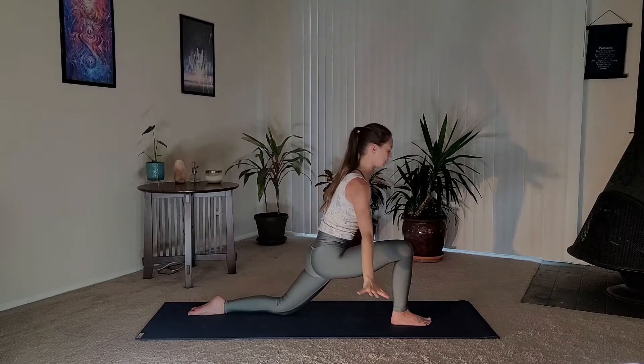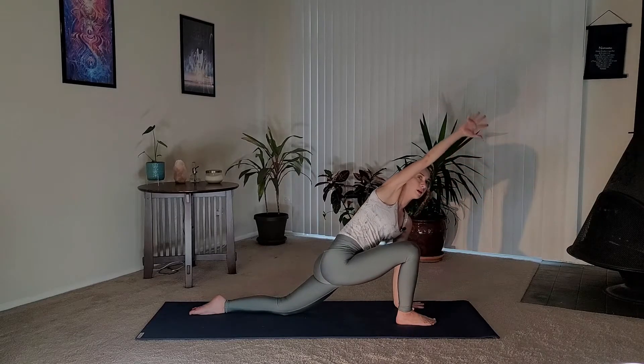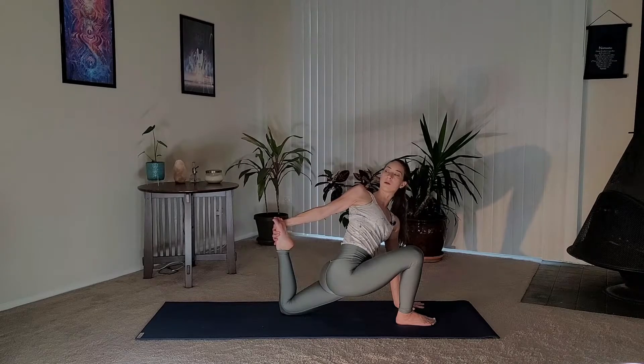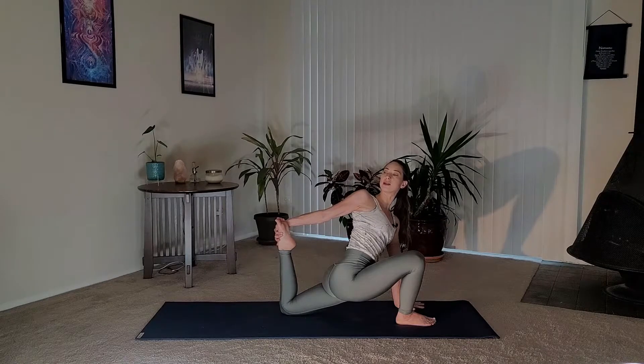Exhale, bring your hands down to the mat. Place your left hand on the mat — your right arm is going to reach up and back, reaching for your foot, coming into a quad stretch. If this is too much, just stay in the low lunge. Press your foot into your hand and feel how that helps open up the chest a little more. Our hips are sinking down towards the mat. Relax the neck and the jaw — we don't want to create any unnecessary tension. One more full round of breath.